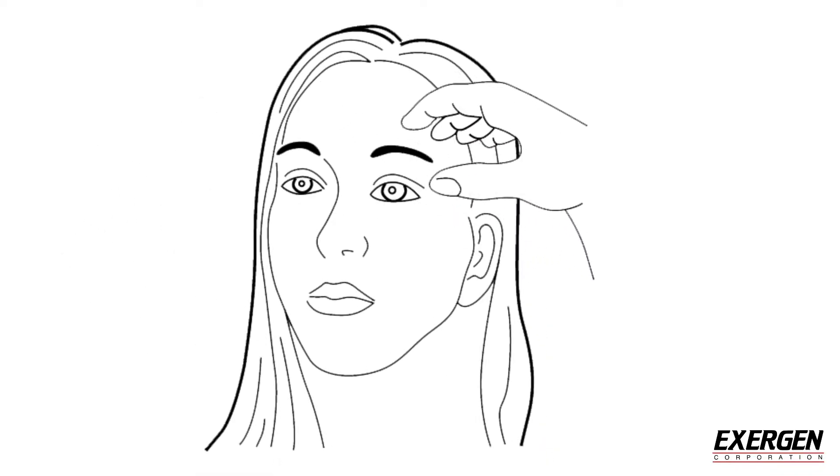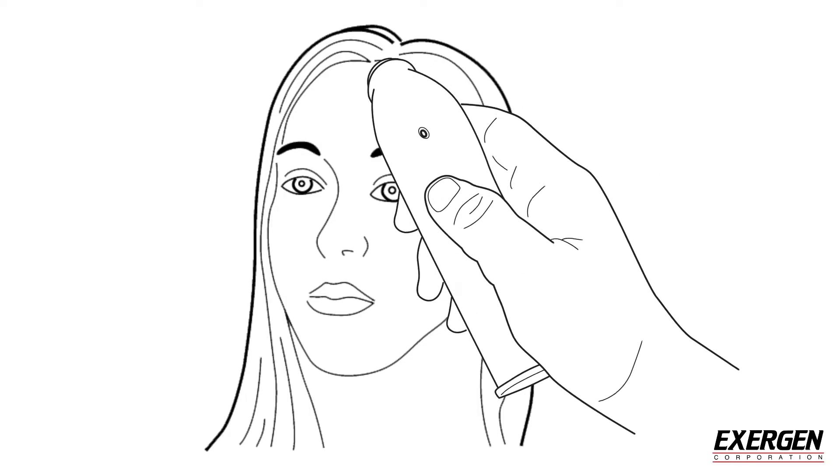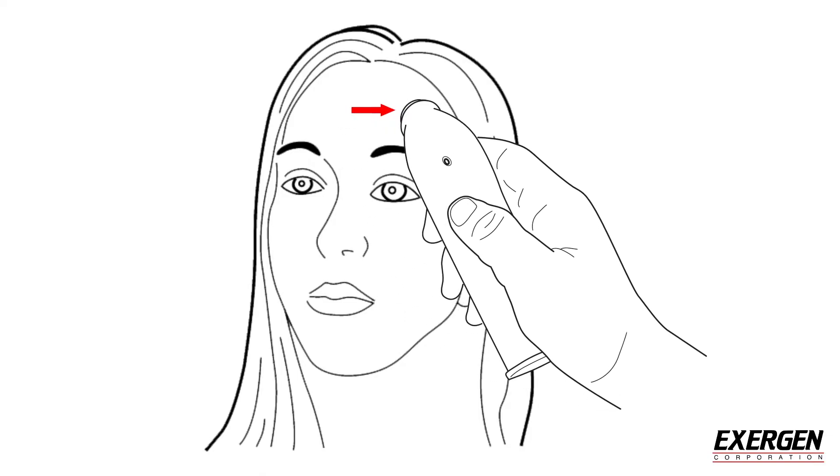Brush any hair aside if covering the temporal artery area. Place the probe flush on the center of the forehead. Press and hold the ON button throughout the measurement. Slowly slide the probe midline across the forehead to the hairline.